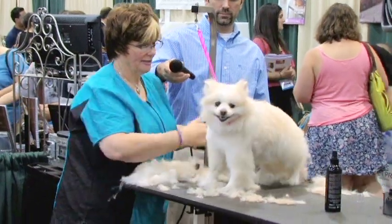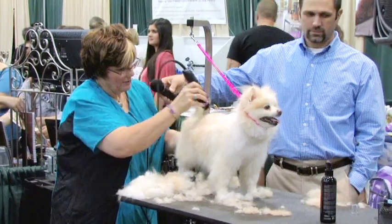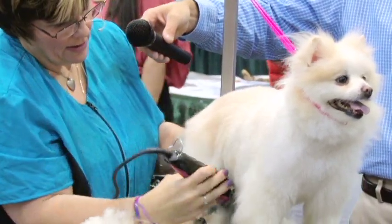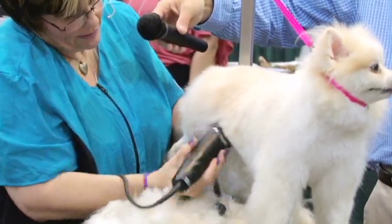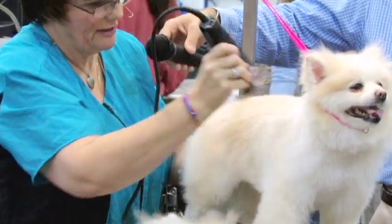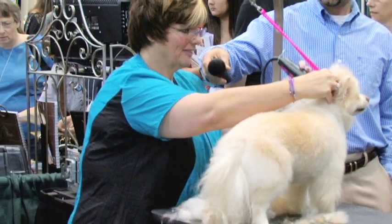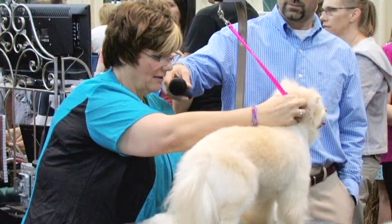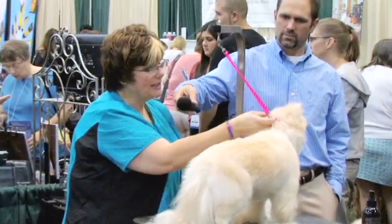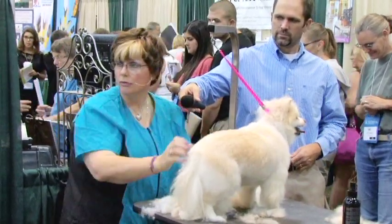So let's get our other side cut down. Come down the way the coat grows. Again, we're going to blend into her hip. We're going to keep that hair there and scissor that. Nothing underneath. We're going to fix the other side of her neck and her head. I left some behind the ears because I'm going to scissor this. I'm going to make a nice, round, little face with this. So I need to leave room for my scissor work.